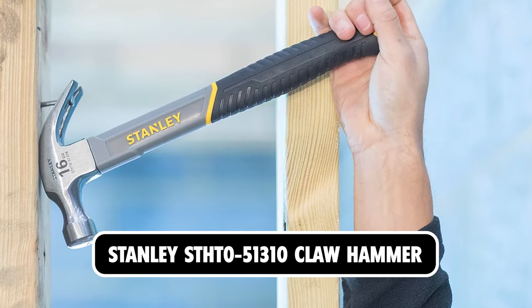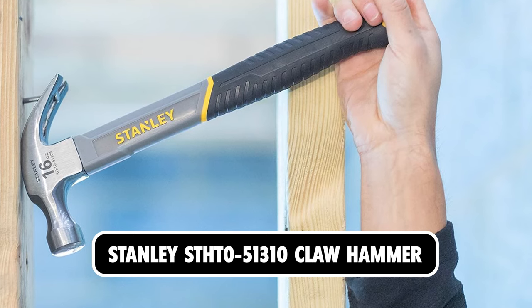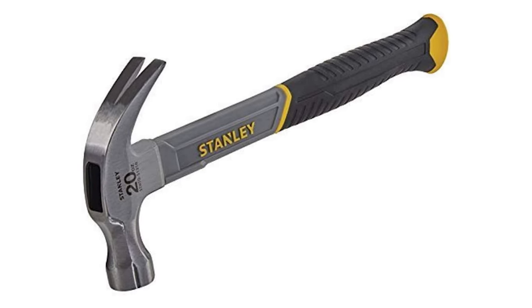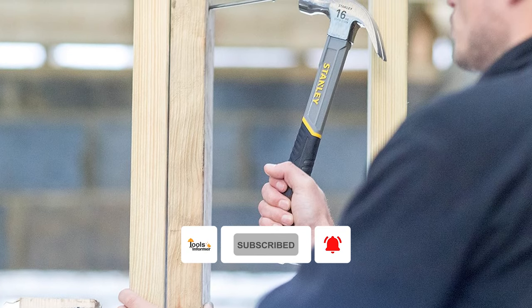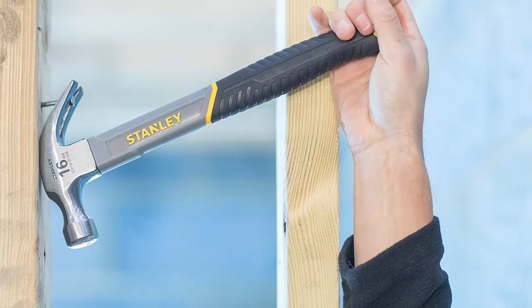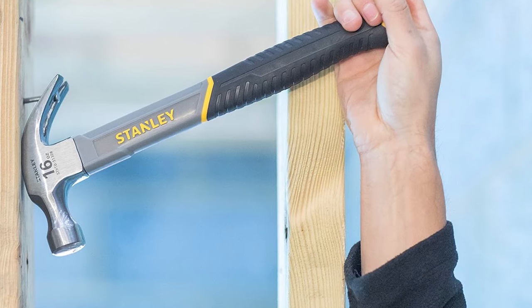Stanley SDHT 0-51310 Claw Hammer. This hammer from Stanley is made for use on a wide range of applications, from driveways to dormers. Its lightweight fiberglass handle is shock-absorbing with a comfortable and slip-resistant grip fashioned with a contoured hard thermoplastic core for strength and durability. The fiberglass outer sleeve strengthens and protects the handle from overstrikes and allows it to resonate like a wood handle.